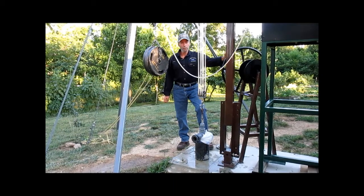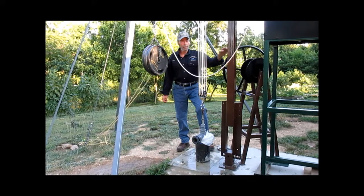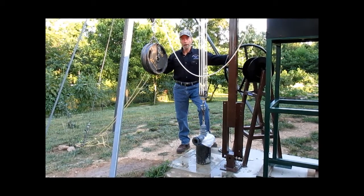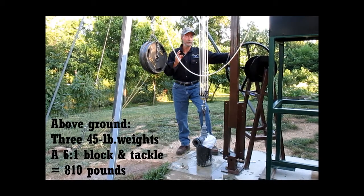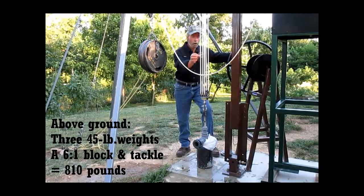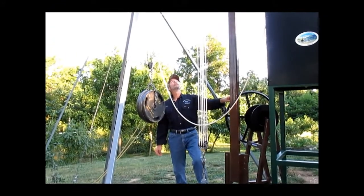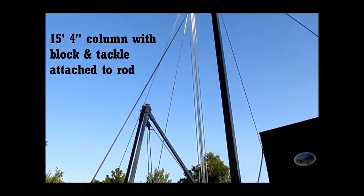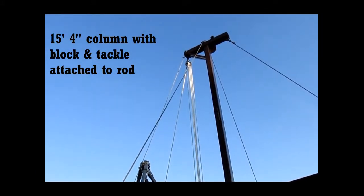So I decided to see what the load would be with a 6 to 1 block and tackle. This is the load, this is the effort. Right now I have 135 pounds, and so 135 times 6 would be 810 pounds. Now we've got 1, 2, 3, 4, 5, 6. So what I am going to attempt to do here is to show you what it takes to pull up on this rod.